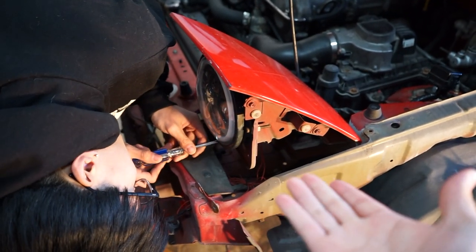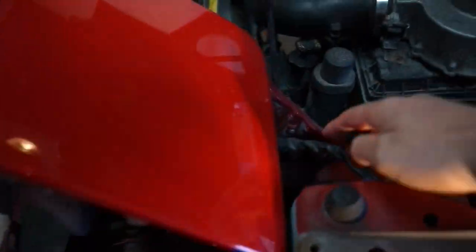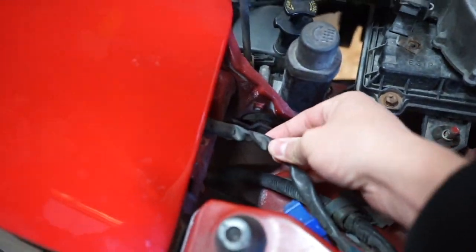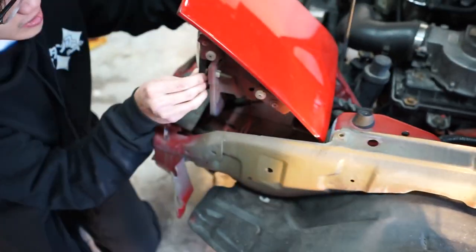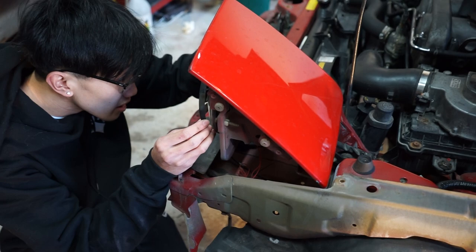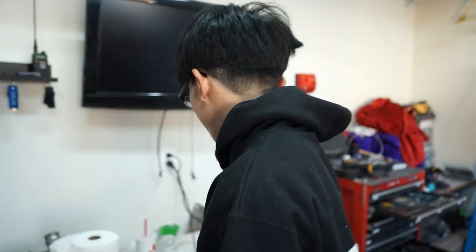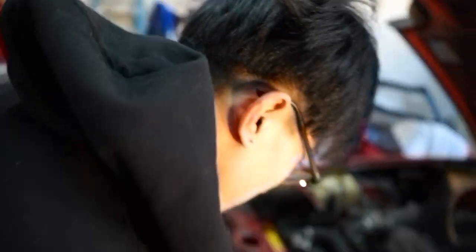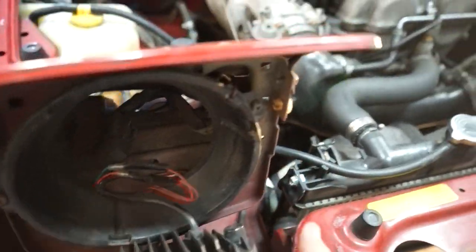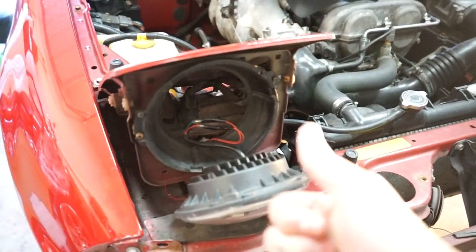Next thing we're doing is taking off the headlight housings, because we have to unplug the headlights to route the wires outside. So let's get those taken off and start drilling. Brandon's gonna put a drill in my hand today. All right, we're ripping the eyeballs out of Rosie right now and unplugging stuff.